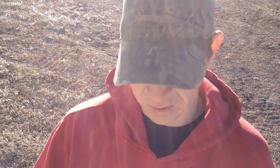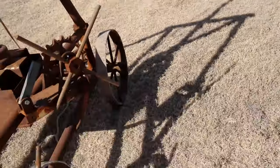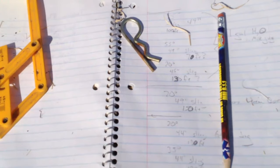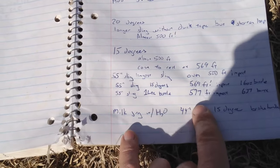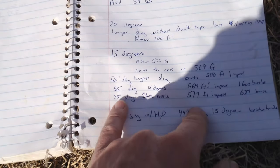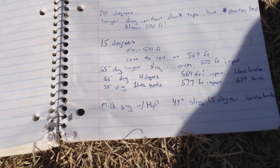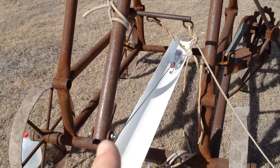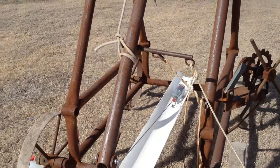There really is a lot that goes into aiming one of these trebuchets. That is why I have this book filled with a lot of the flings I've done — I just can't remember them otherwise. On this shot I got to 577 feet, so I'm going to try to replicate that. Looks like I used a 55-inch sling with a one-liter bottle. The release is set for 15 degrees — let's see if we can get 600 feet out of this thing.